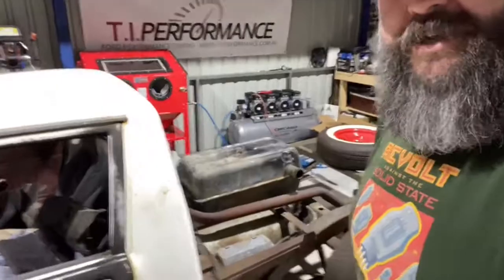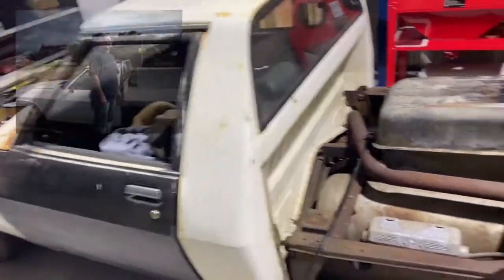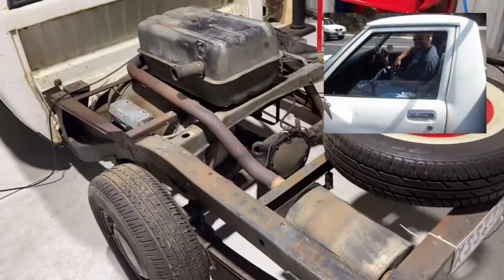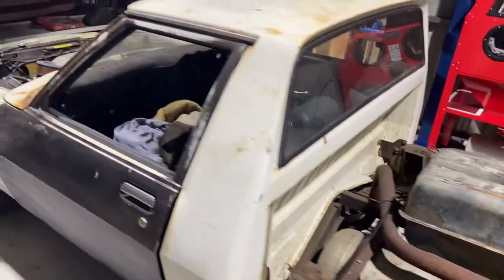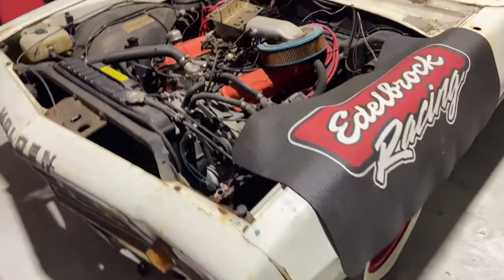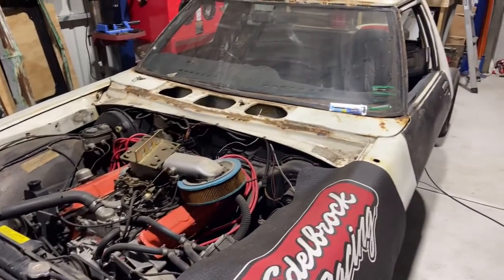But it does start. She's rough — pretty much looks exactly as she did when I drove it with the tray on, obviously. When I drove it 10, 15 odd years ago, I had different wheels on it — I think I had the centre lines. Anyway, time has come. Can't put it off any longer, needs to happen.